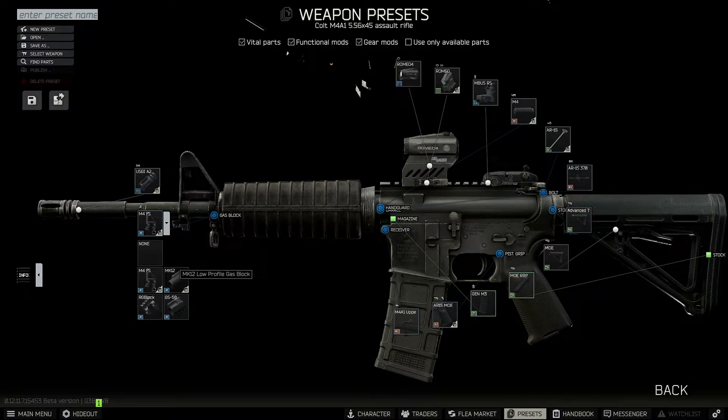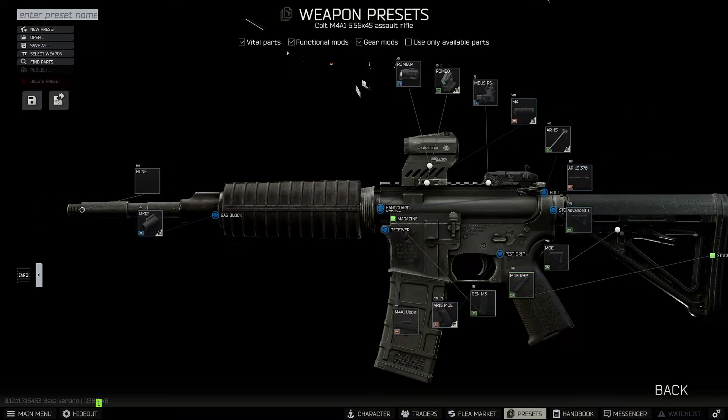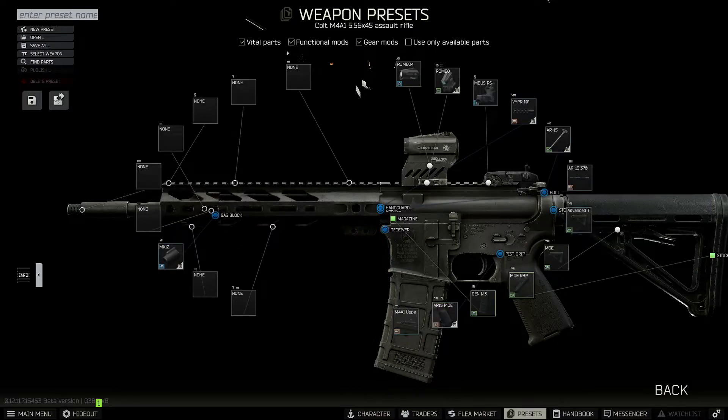Before we change out the handguard, we're gonna go ahead and slap on the low profile gas block. I'm not sure exactly what is in my gun in terms of the gas block, but at least we can throw on a handguard now. For the handguard, I couldn't exactly pick one that was the closest — they don't have the exact handguard that I have on my AR. However, I chose to go with the Viper 10-inch handguard. It's pretty close; it has M-Lock rails on it like mine — not exactly the same, but pretty darn close.